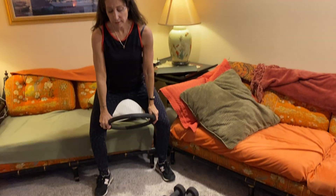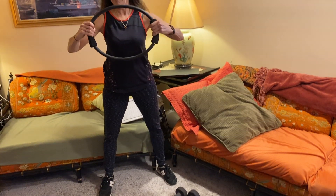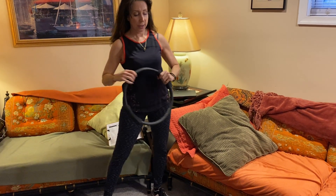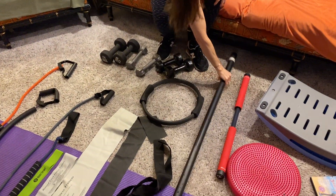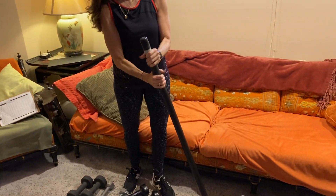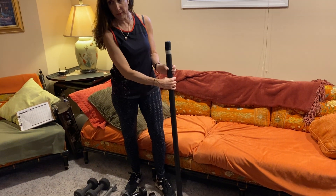You can use the Pilates ring for upper body strength, you can use it in lower body exercises, and you can pull or push with it, so there's a lot of variation with this piece of equipment.